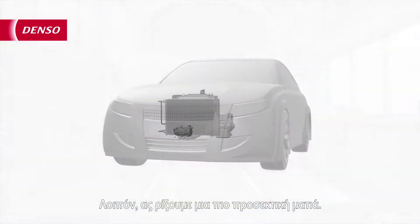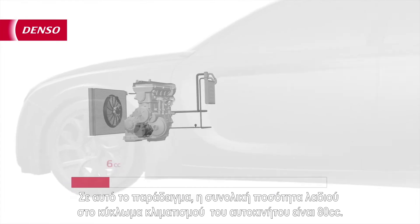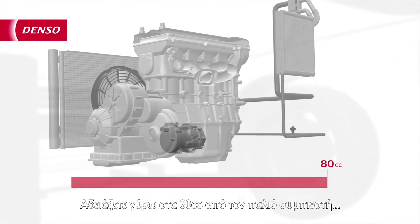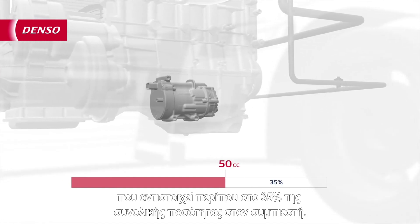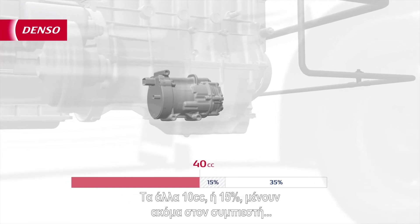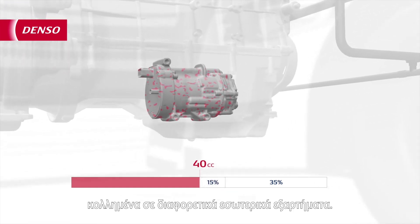Let's take a closer look. In this example, the total amount of oil in the AC system of the car is 80cc. You drain around 30cc from the old compressor, which equals about 35% of the total amount in the compressor. The other 10cc, or 15%, is still left in the compressor, stuck to different internal components.